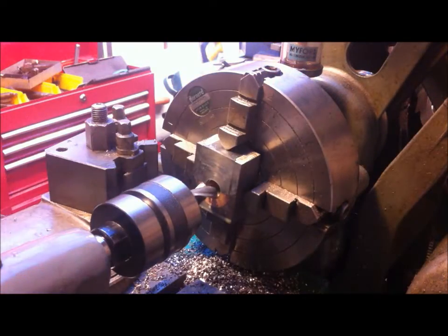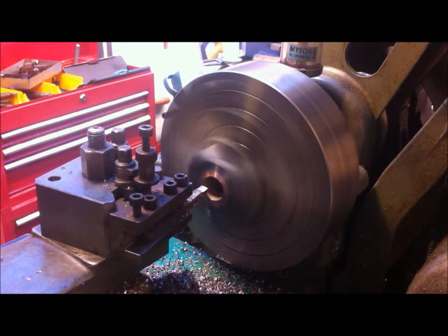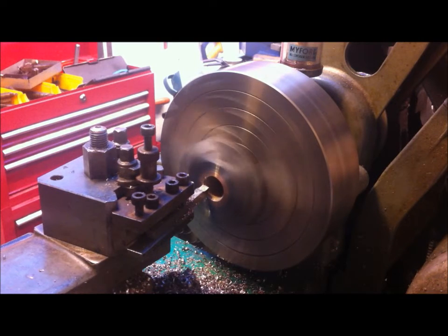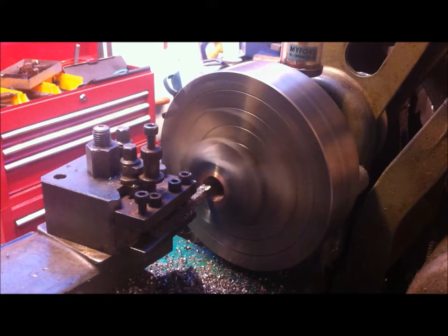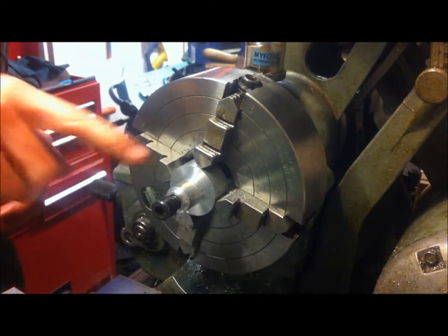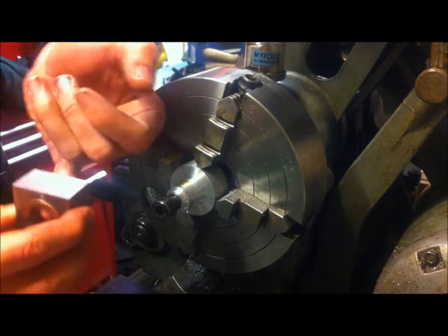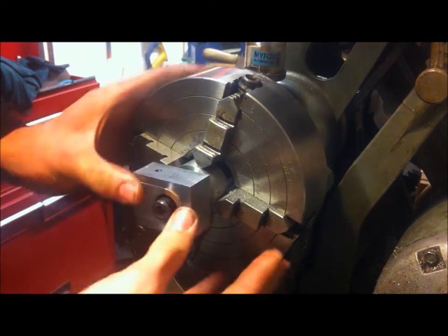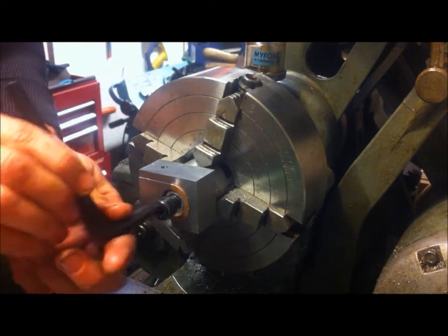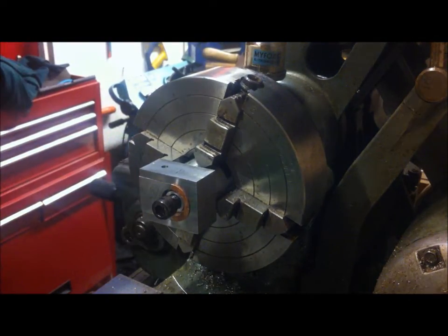This is a five-eighths slot drill and the finish size is three-quarters. I've now got this fixture in the chuck and turned to a diameter which fits this nicely, so I know there should be very little run-out when I mount this. I can push it on and lock it up with an Allen key, and now I can machine the face.